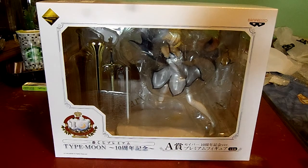So what's Type Moon? Type Moon is a visual novel company. They made visual novels like Fate Stay Night and Tsukihime, to name a few.